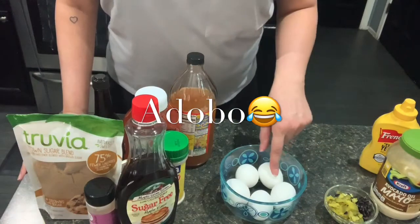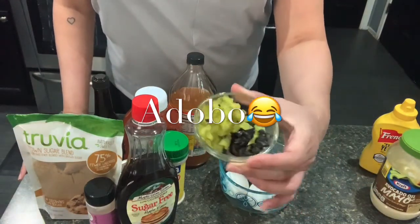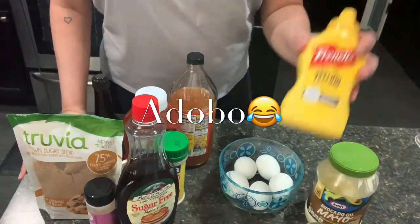And for my egg salad, I boiled five eggs. I chopped up olives, pickles, and green onion, mayo, and mustard.